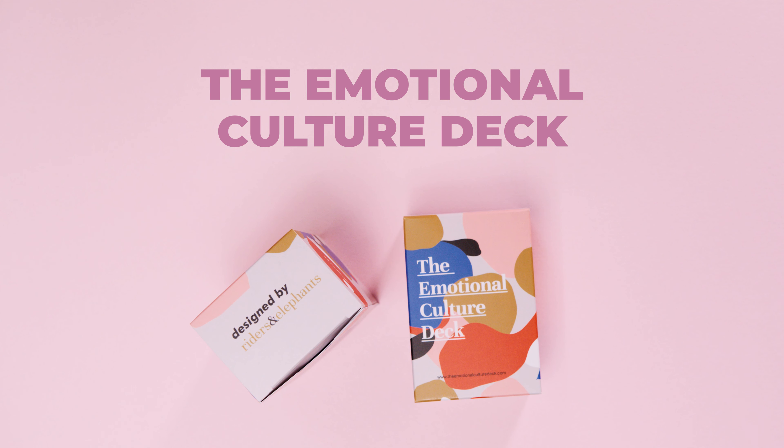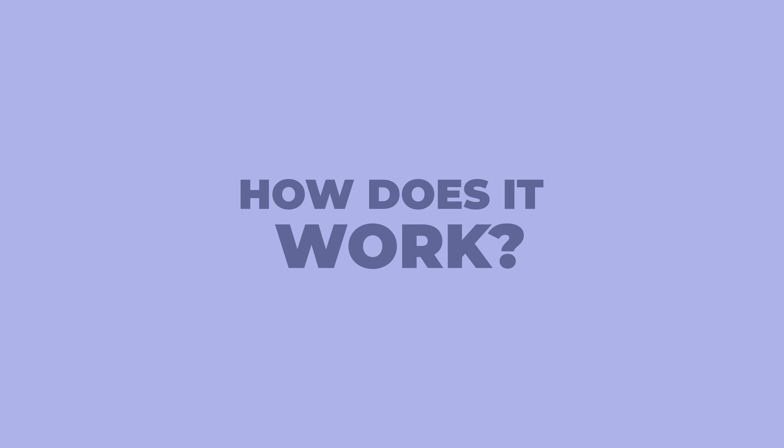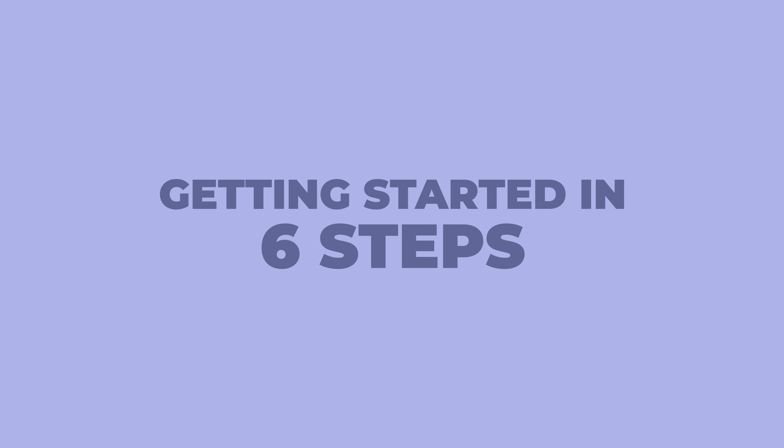The Emotional Culture Deck is an insanely simple card game for human conversations about what matters in the workplace. Here's everything you need to know for getting started in six easy steps.